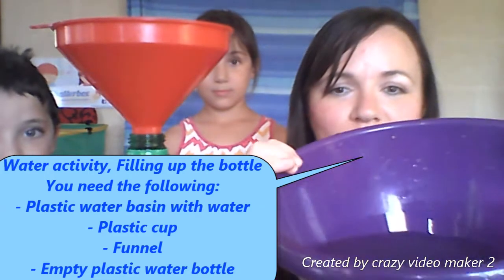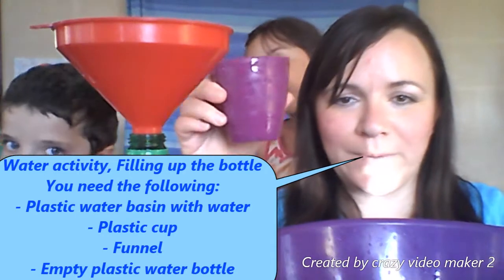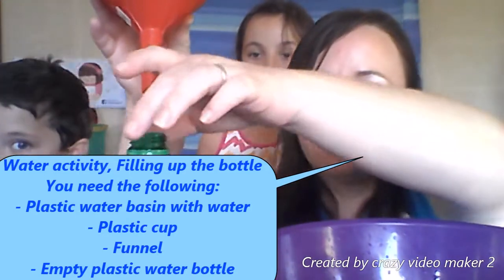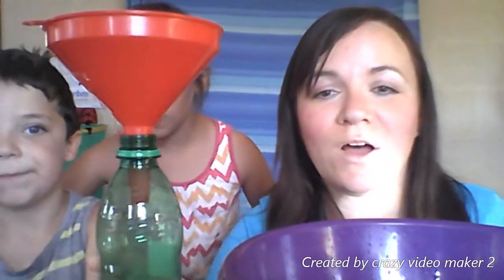For this water activity you need the following: a small plastic basin filled with some water, a small cup, a funnel, and an empty water bottle.